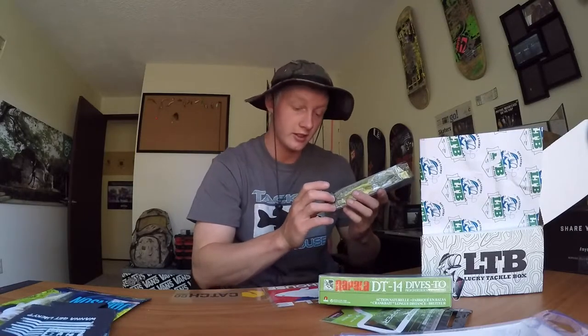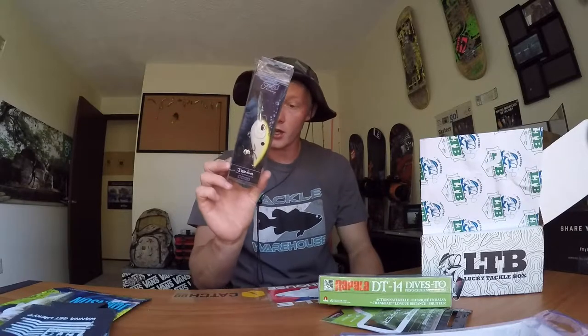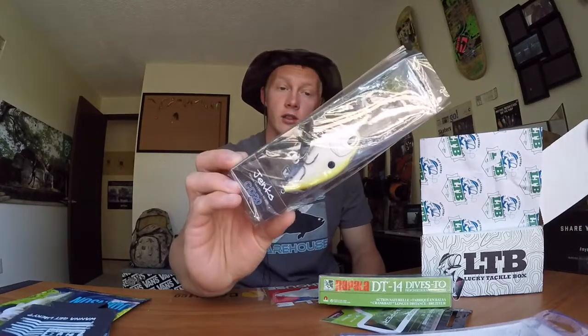Dang, that's the Jenko Fishing CD20 deep diver in root beer shad color, dives to 20 feet. Quick update — I don't have a deep-diving cranking rod, so I probably won't use these deep divers for a while. I know they're pretty expensive and quality lures, but I'll wait until I have the right equipment.